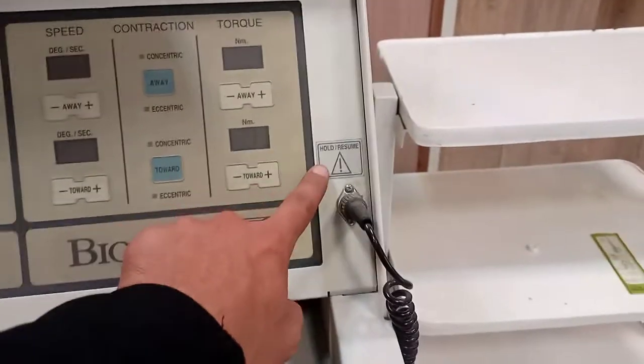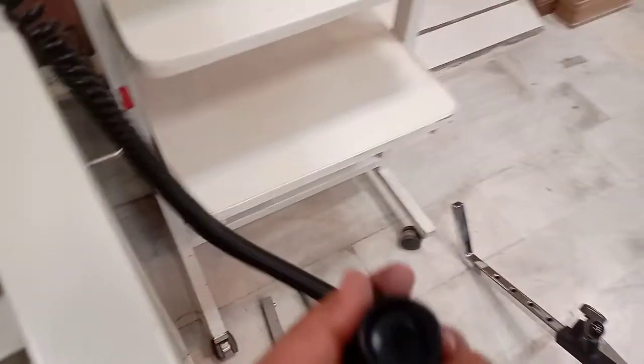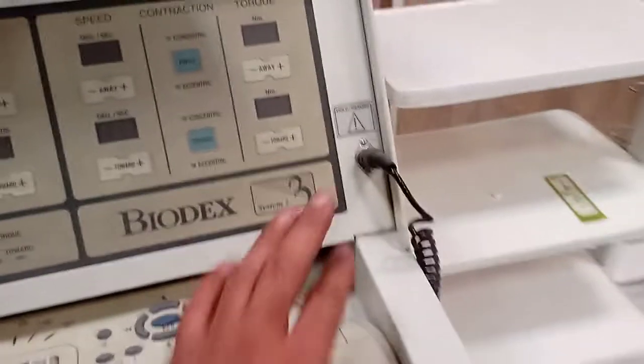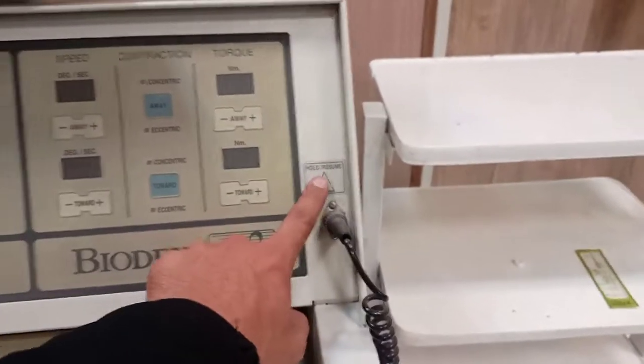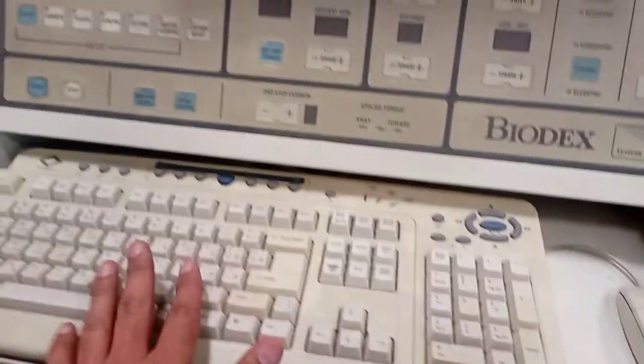This button is just a hold or resume button — it's a push switch so you press it to get the desired function. You can either hold the test or resume it. This is the normal mouse and keyboard, and the system has a built-in Windows 98 operating system.